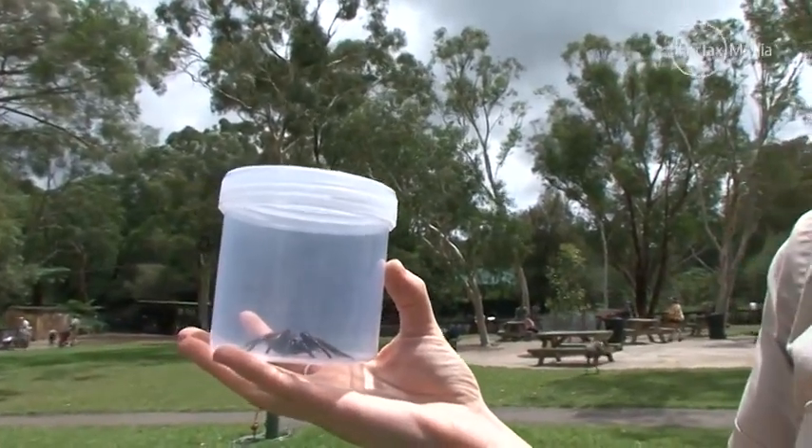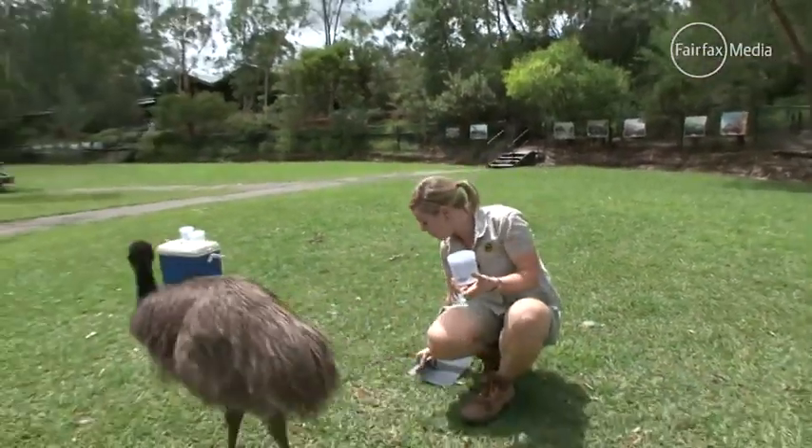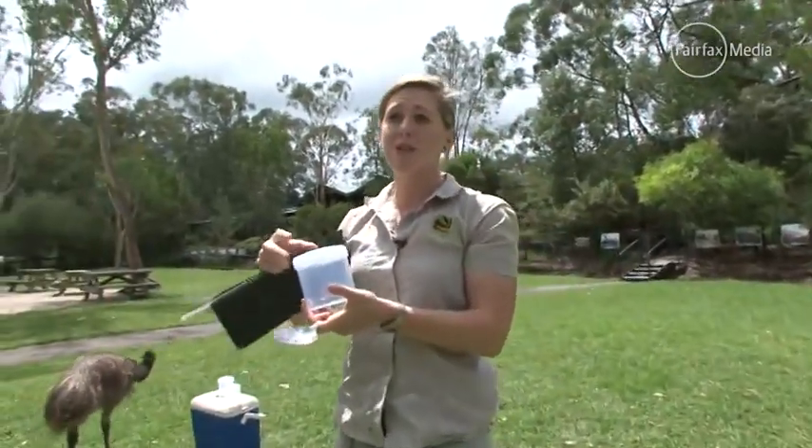We've got plenty of drop-off points around. You can bring them up here to the reptile park if you like, or we've got plenty down around Sydney. Hornsby Hospital's probably our biggest drop-off point.